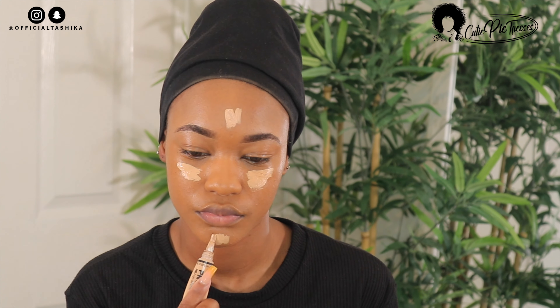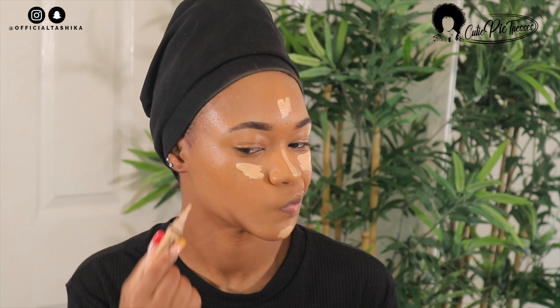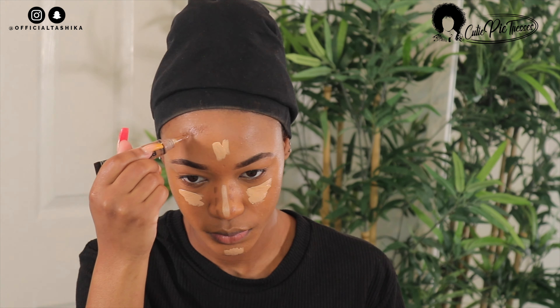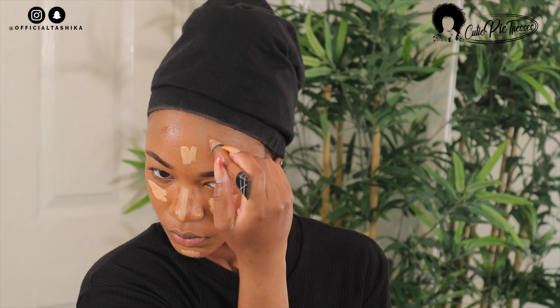After I've finished blending out my foundation, it's time to highlight and contour. Here I'm using LA Girl's creamy beige concealer to highlight, and then I'm going to go in with their concealer in the shade Espresso to contour. I'm taking a damp beauty blender and blending everything out, making sure it's seamless and doesn't look harsh — we want everything to be nice and blended.